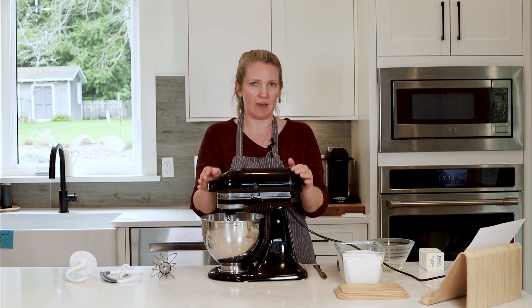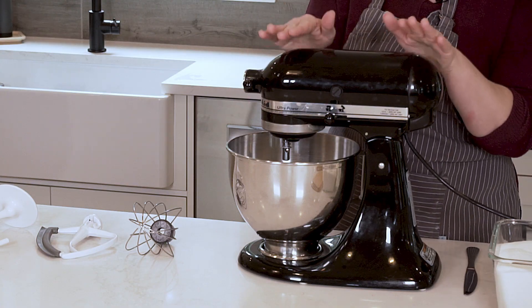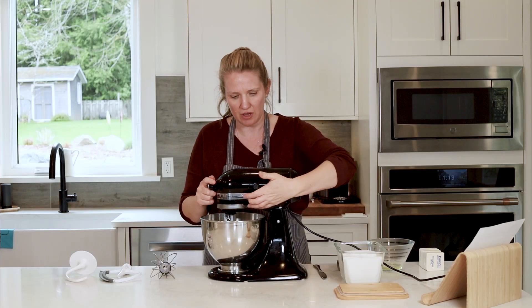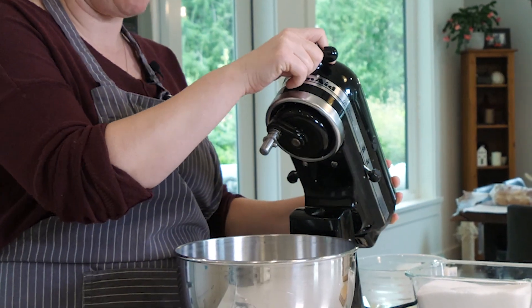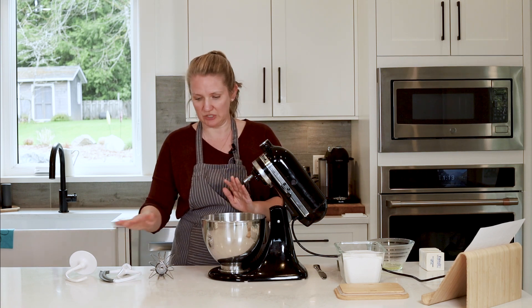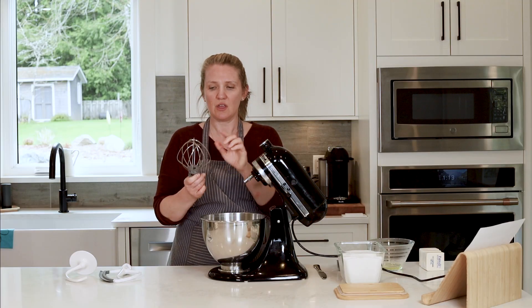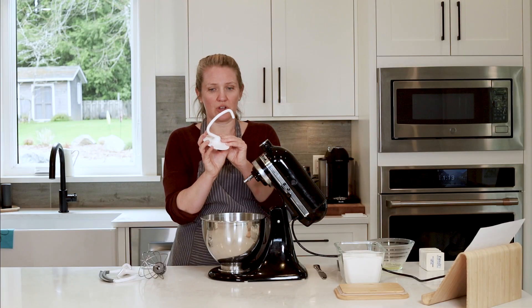So if you have a stand-up mixer at home — this one's a KitchenAid, which a lot of people have, but there are other models as well. This is a tilt model. You have one lever here that you open and it tilts up like so. This makes it easier to add ingredients as well as put your attachment on. Other attachments that generally come with your KitchenAid stand-up mixer would be a beater as well as a dough hook.